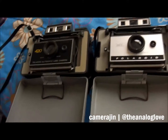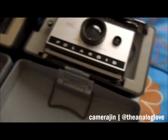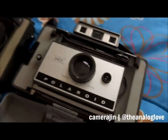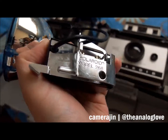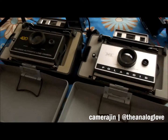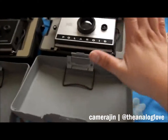I paid a little bit more than that, but the condition of both cameras is great. I also got a flash - this one is the Focus Flash Model 490, which can attach right here, and this one is the Polaroid Model 268.